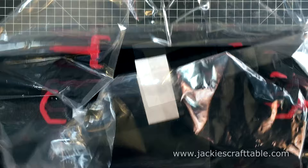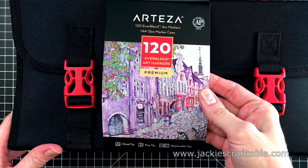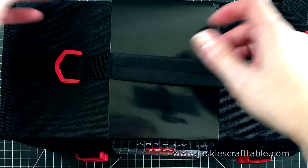I do love alcohol markers. I have a set of Copic markers that I've been slowly collecting over the years, but I was very excited to try these out. They come in a really nice case. The set is kind of heavy, but you have this nice handle and a shoulder strap to carry them around with. I've already carried mine to work and played with them on my lunch break. It's really fabulous.